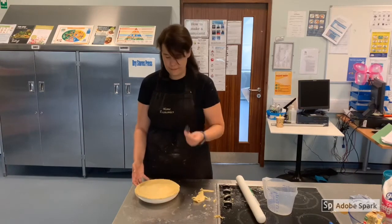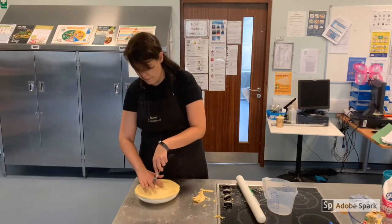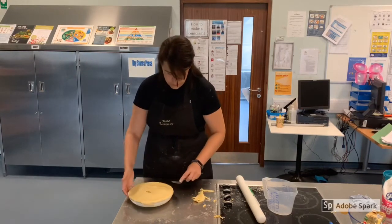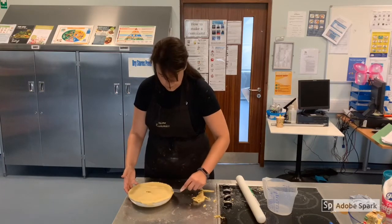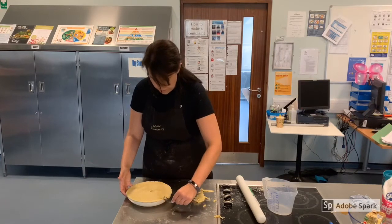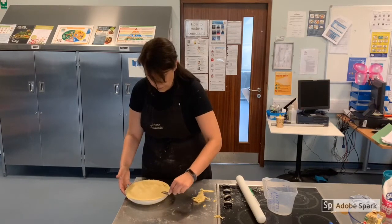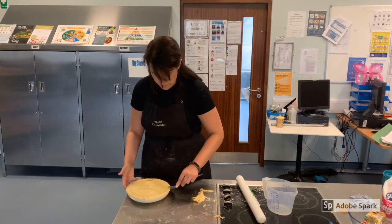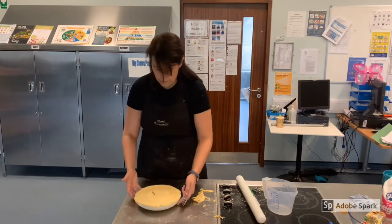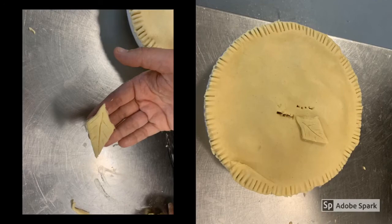Using a fork, pierce the top of the tart twice to allow steam to escape, then crimp the edges with the fork also. Leftover pastry can be made into a leaf or flower decoration.